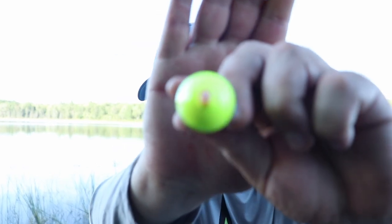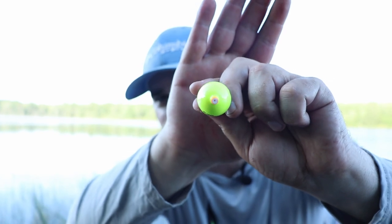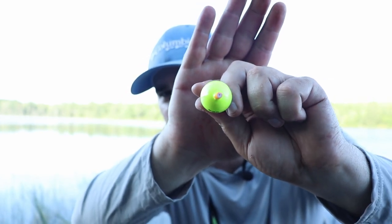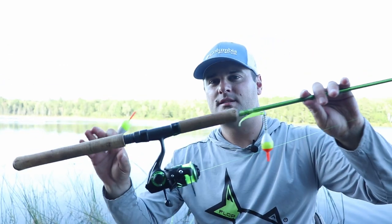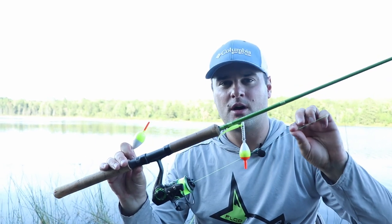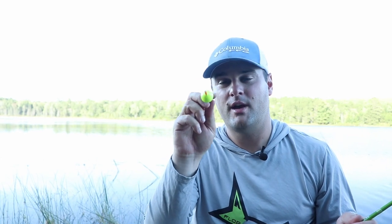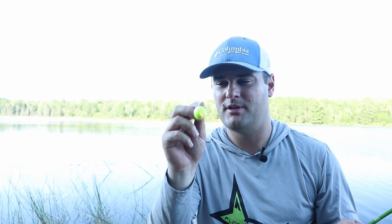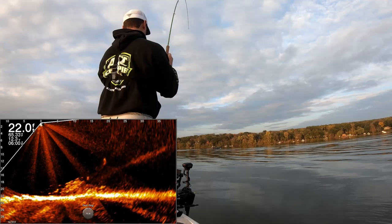It also has a grommet in the middle — you can run a line through the middle of the bobber. However, I typically do not run the line through the middle of these style of bobbers because they have a plastic grommet. When you're using monofilament line and you're trying to run it through a plastic grommet, when you do set the hook quite a bit on fish, you'll actually tear up the edge of that plastic and it could cut your line.